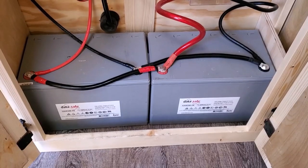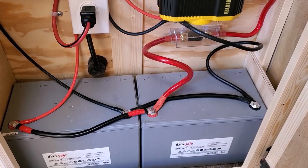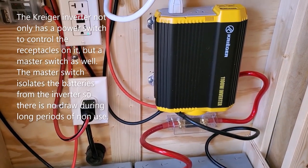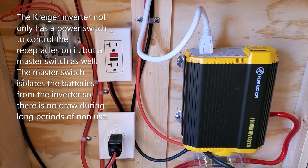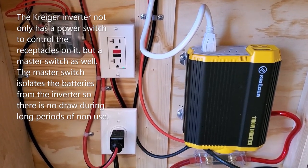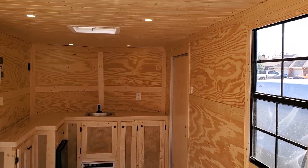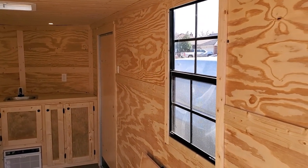The 12 volt system consists of a 250 watt solar panel on the roof, a 30 amp MPPT charge controller, and two 88 amp hour AGM batteries powering an 1,100 watt inverter. A 12 volt fuse block provides power for the recessed LED lights in the ceiling and is pre-wired for a vent fan if desired. The inverter also has two USB ports for charging devices. There are six 3-watt LED lights in the ceiling controlled by the switch next to the door, and two 20 by 30 windows providing plenty of light and ventilation.